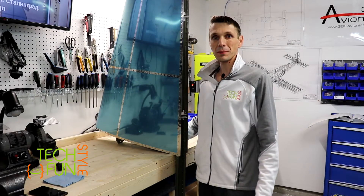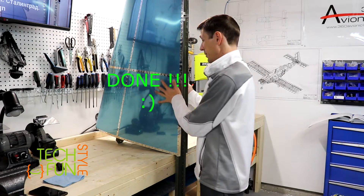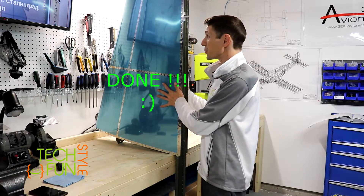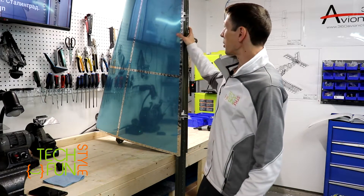Well, a little bit hard to believe but it's done. Finally, I'm done with riveting my first airplane part — the vertical stabilizer.